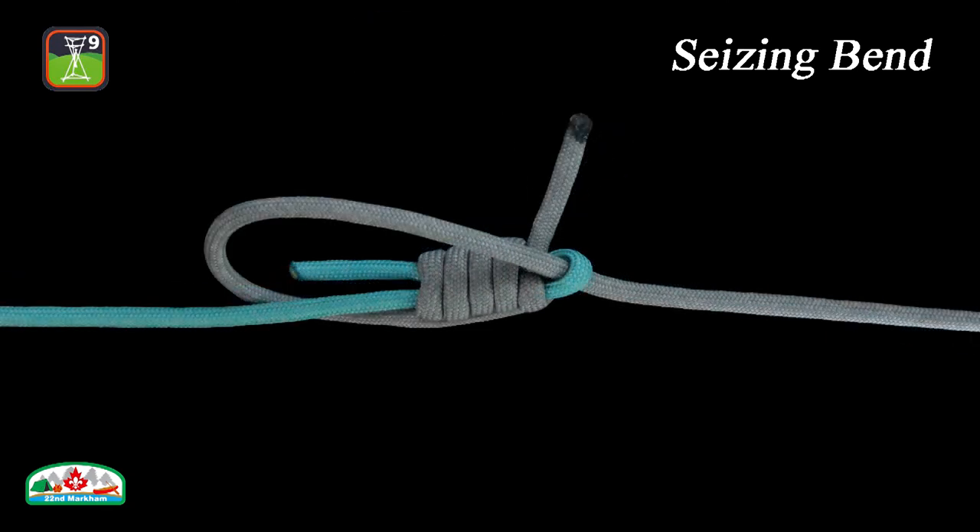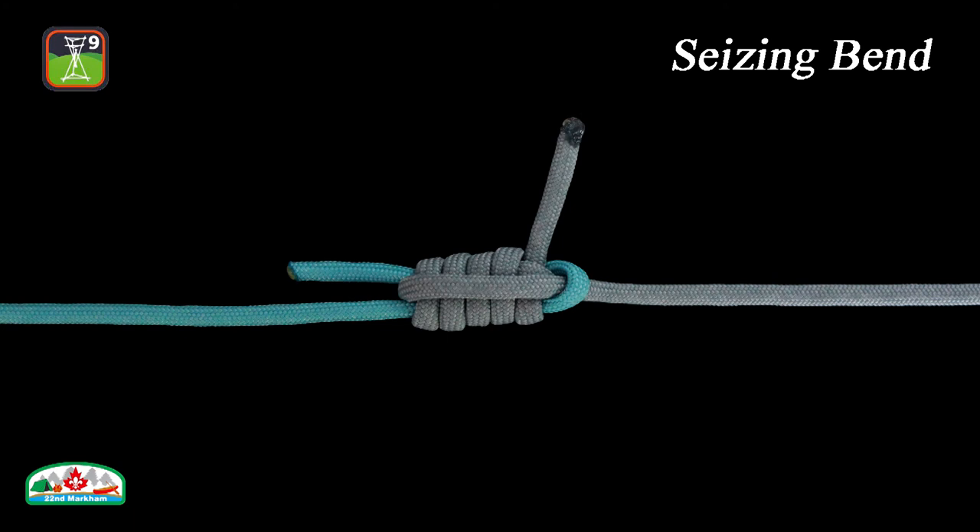The seizing bend is a strong and secure bend that, having been subjected to all kinds of use, can be easily untied.